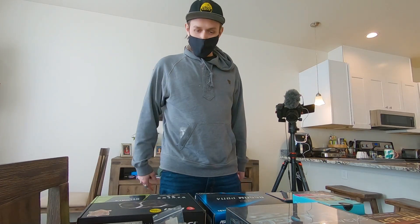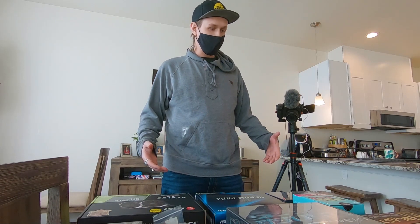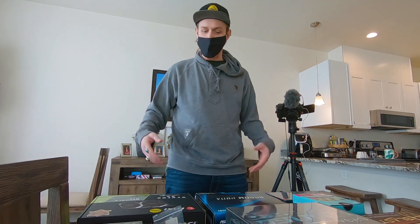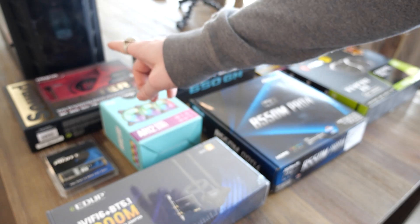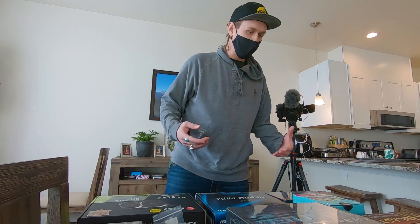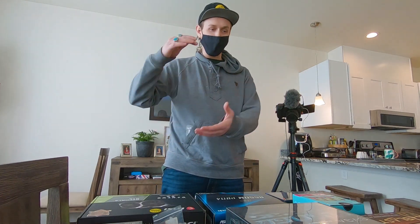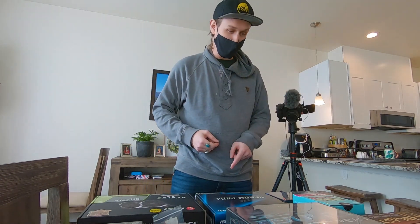I'm just going to go over everything that I purchased and explain the reason behind the build, my limitations as far as finances, and why I bought the things that I did. First of all, I'd like to point out the small form factor case that I bought, which is pretty much so I can fit it into a place on my desk where I've been wanting to put a larger computer but haven't been able to — and I'm pretty sure this thing's going to fit there.